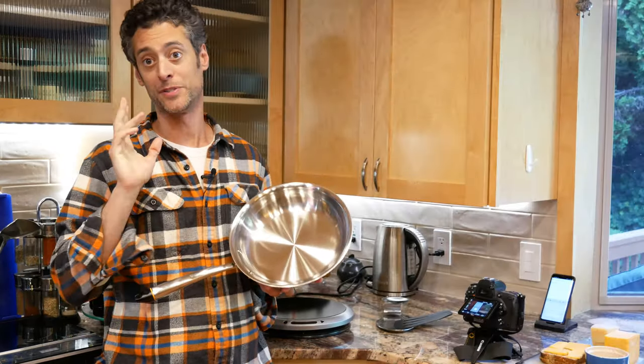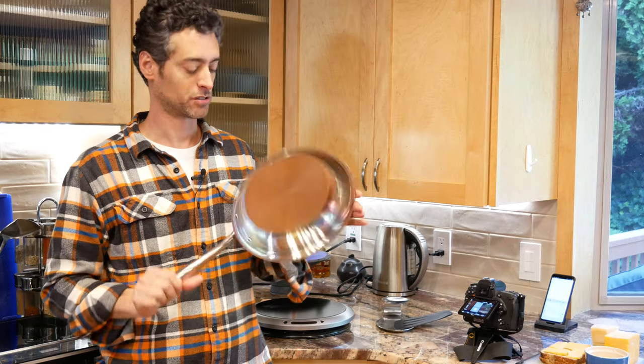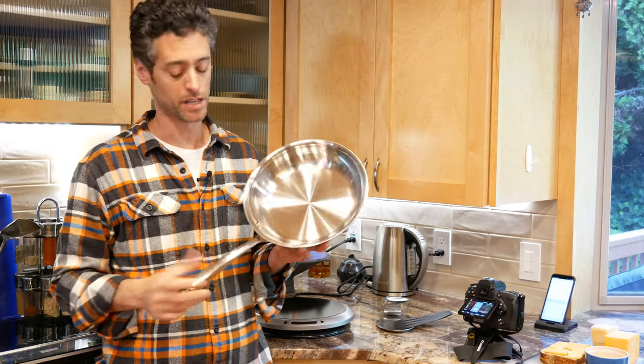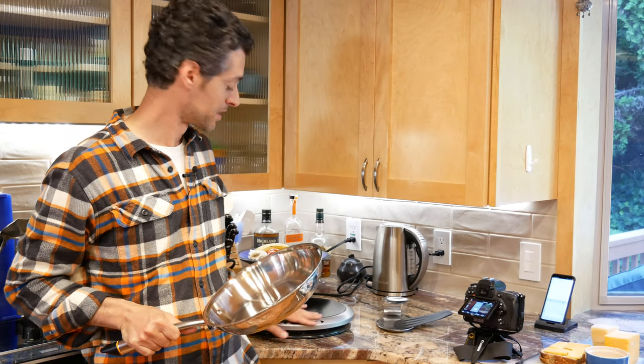Hey, I'm Ari from The Tech Buyers Guru, and I'm going to be doing a demonstration of the Heston Q smart cooking system. This looks like a traditional frying pan, stainless steel — looks pretty nice. What's different about it is that it actually has smarts built into it, and it can communicate with the induction cooktop here from Heston Q. I'm actually going to follow along with a simple recipe and see what this does for me.